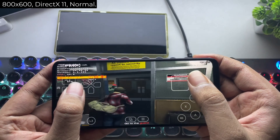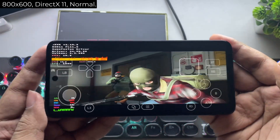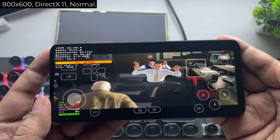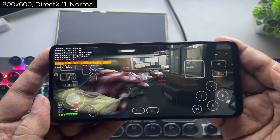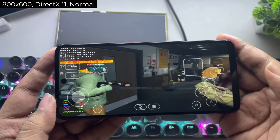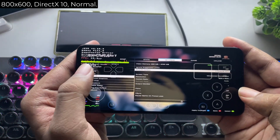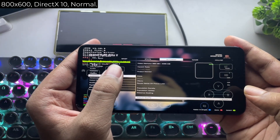And there we go — it's loaded. We're getting around 24 frames per second, which is actually pretty decent for a budget phone. By default, the game is set to DirectX 11, which is more performance intensive. So let's head into the game's settings and switch it to the DirectX 10 preset, with everything set to normal.